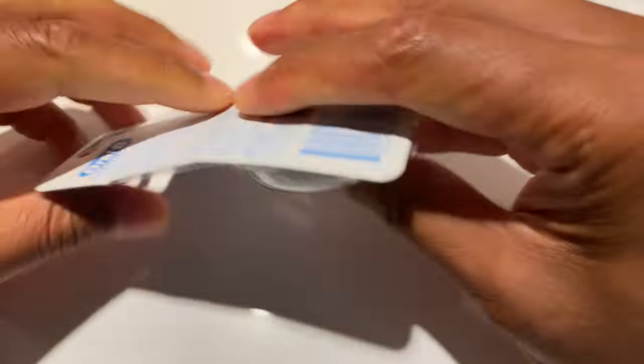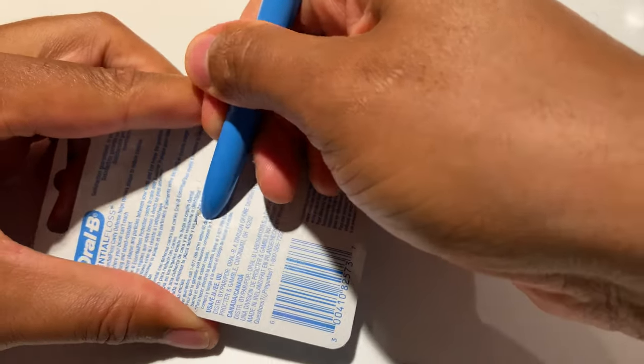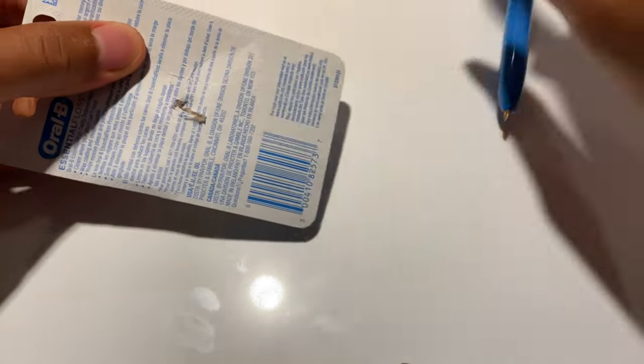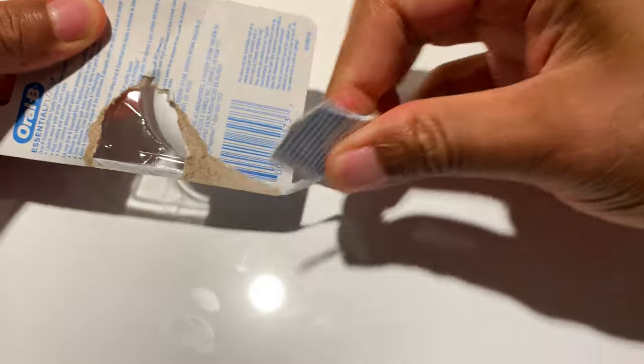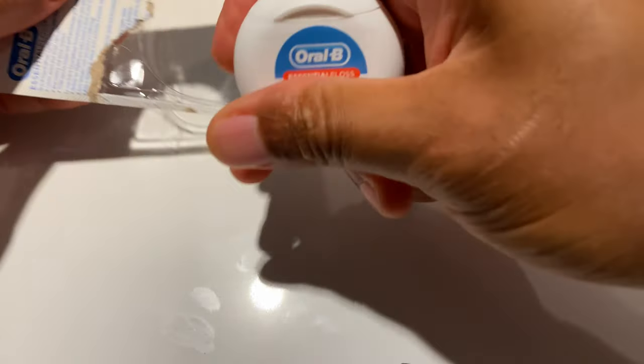Simply pressing — that doesn't work, so I'm going to have to take a knife or cutting instrument of some sort, and just open it up from the back and then pull it out.